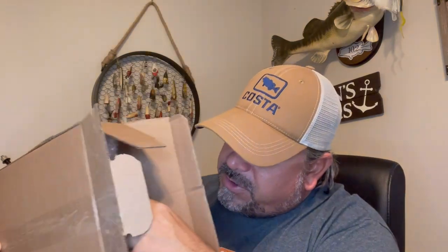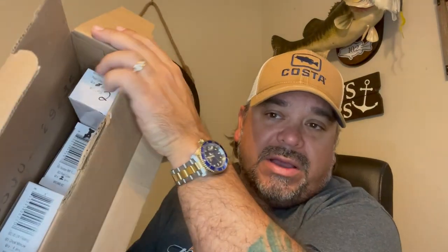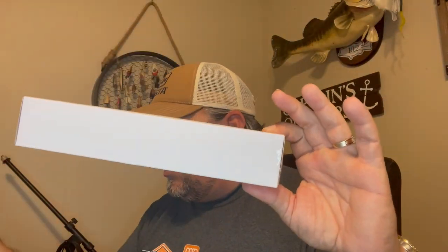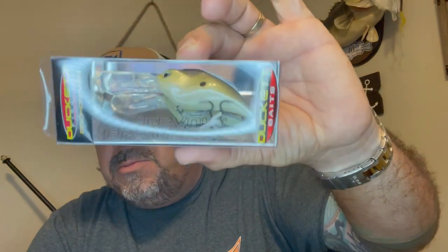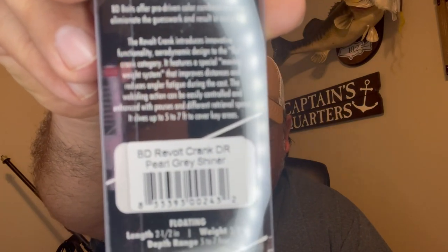Somewhere in here is a bunch of lures — lots of bubble wrap. Three boxes in there. This longer, skinny one I figured would be the jerkbait, but actually this first one is a crankbait. These are the BD Revolt Crank DR. Oh, these are gorgeous — really nice. This is the BD Revolt, the Boyd Duckett Revolt Crank DR. It's got some really cool contours to it.